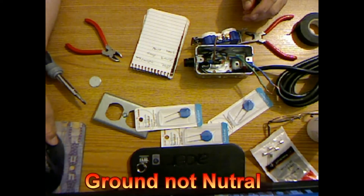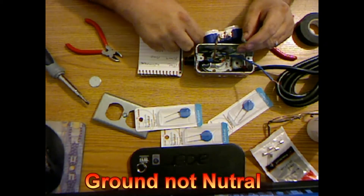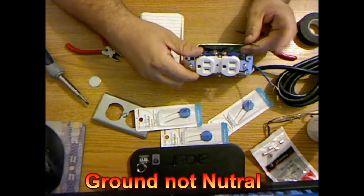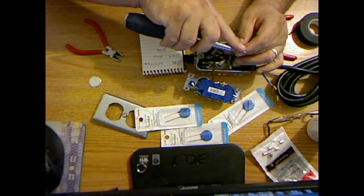Now the white, or neutral wire — in this case, according to my information, was green — goes to the ground. There's the ground over there. I'll wrap this around.